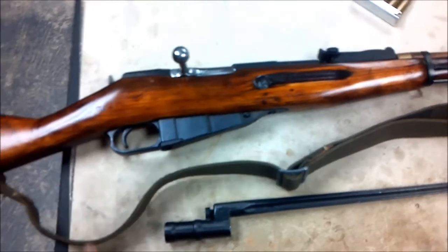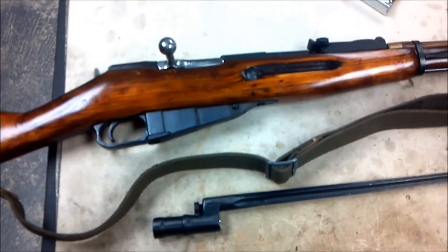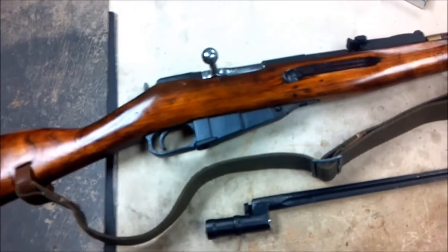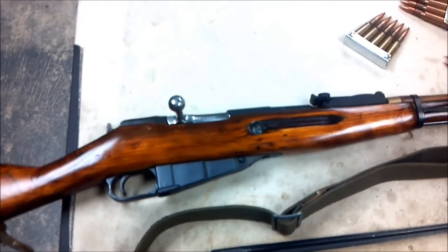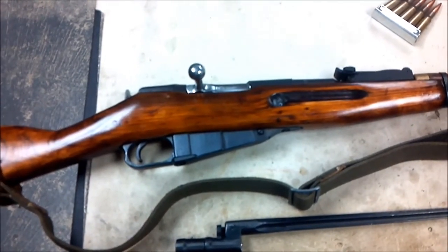This is going to be my first video on this new channel — my Nagant review. Like I said, I'll have video of me shooting it, I'll bust it down and all that, and then I'll do a review of a couple other guns and we'll go on from there. I hope you guys enjoyed it — this has been Sierra Patriot, and I'll see ya.